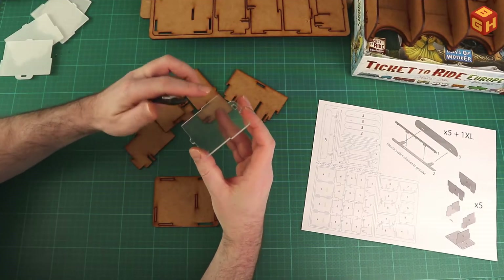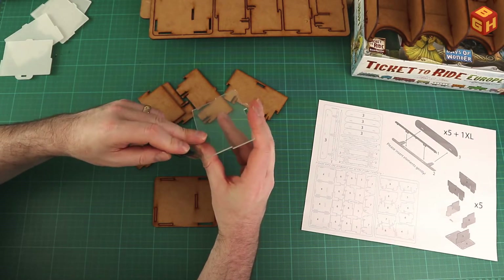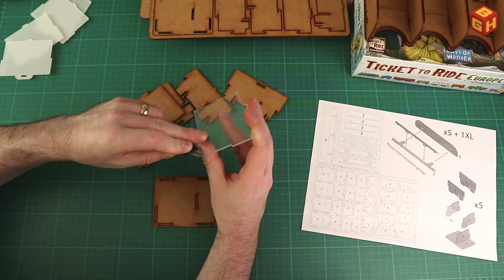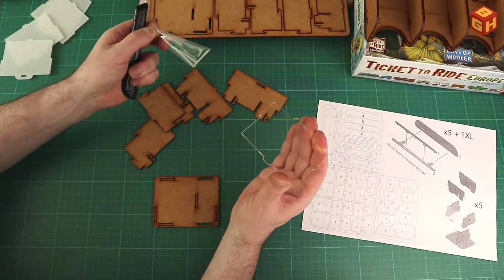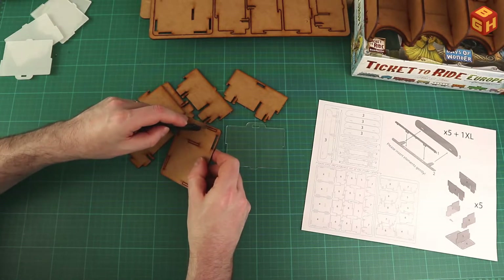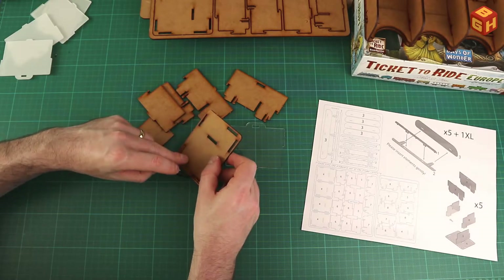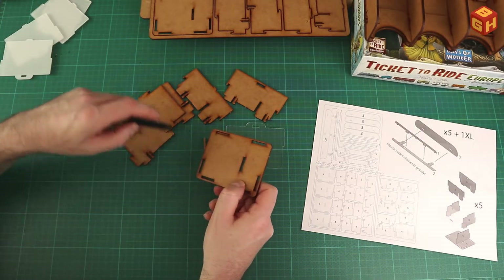If you don't manage to peel it off easily, you can use a little blade. What I usually do is take the tip of the knife — always point it away from yourself — push it along one of the sides, it will catch onto the plastic and then it will come off quite easily. This still has a couple of bits of wood so we just press those out.